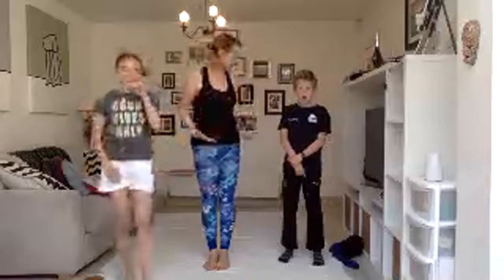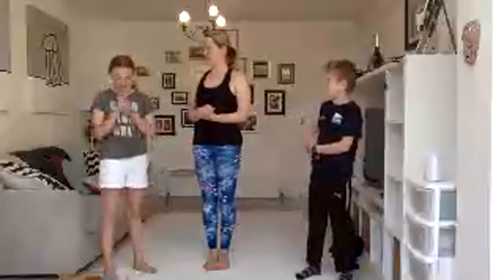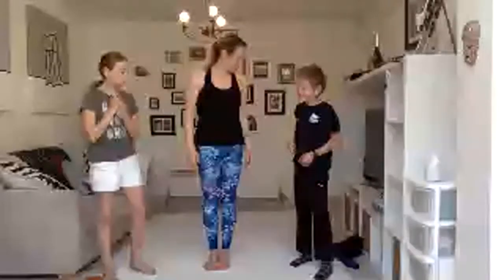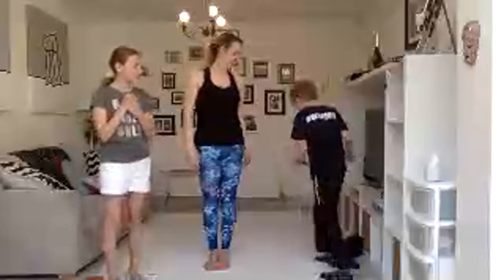I'm extremely hot — are you extremely hot? Time for you to choose. What yoga pose is your favorite? What would you like? A handstand! Okay, let's have a go at a handstand.